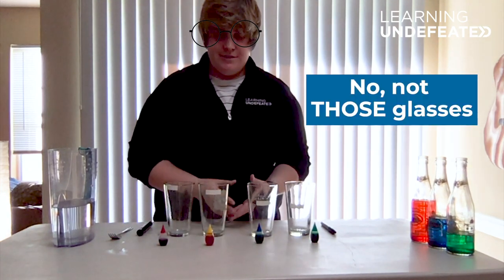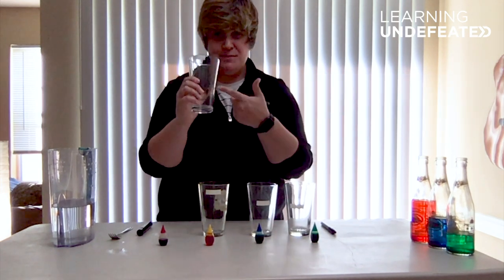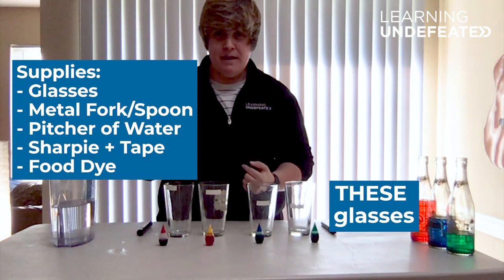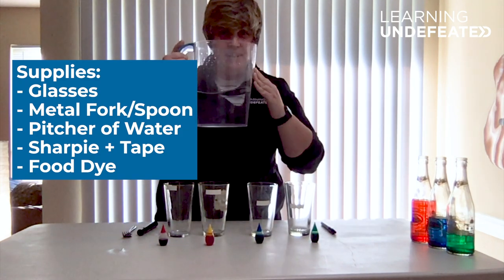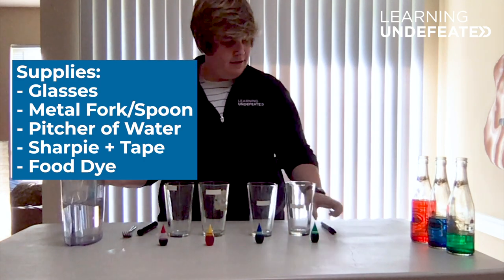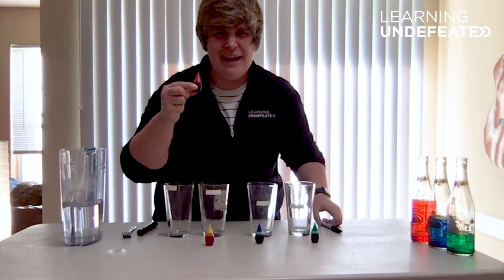You only need a few things to do this experiment. You need four identical glasses — I'm using wine glasses. You need a metal fork or spoon, a pitcher of water — definitely need water, it's very important — a Sharpie, and food coloring if you want to have a little extra fun.